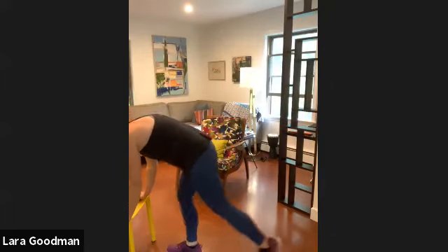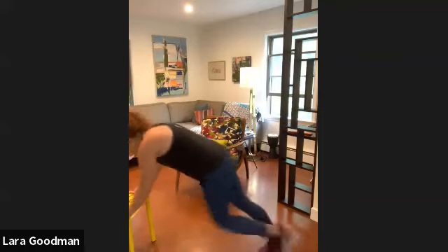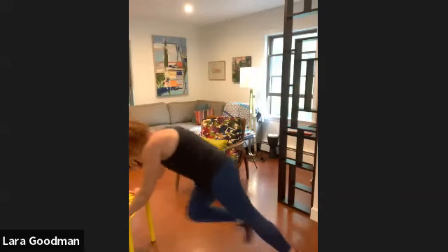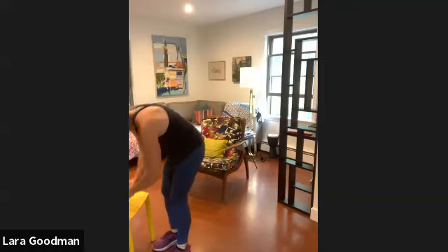Back to mountain climbers — second and final round. Let's go. 20 seconds. Eyes stay up, neck is neutral. Pull those knees in high. Time. Fast feet — let's do it, 20 seconds. Good. Time. Excellent.